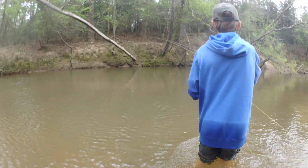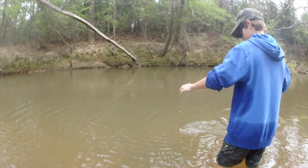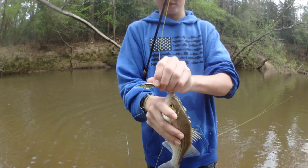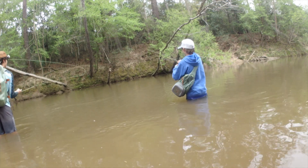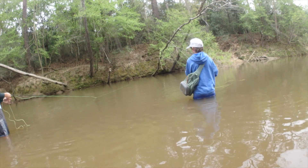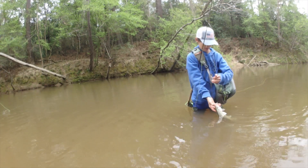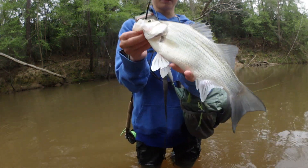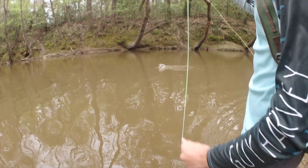Got one. Yellow I think. Oh, it's a good white. Nice fish. It's really big — probably a pound, maybe a pound and a half. Nice.